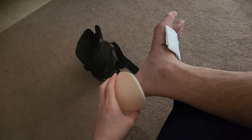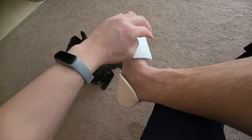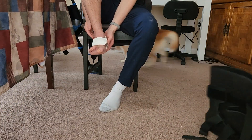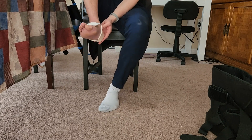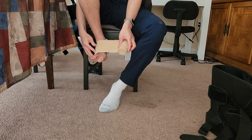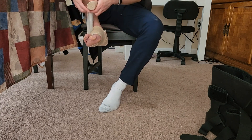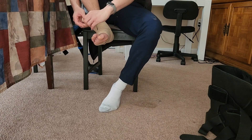The heel pad I got off Amazon, though some CVS or Walmart locations may carry it. See how it fits right on the heel. Now with everything in place, I'll wrap with the bandage. Make sure there are no wrinkles in the wrap, because wrinkles can actually cause more pressure ulcers. Keep covering and smoothing as you go.